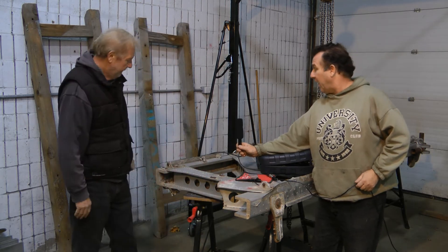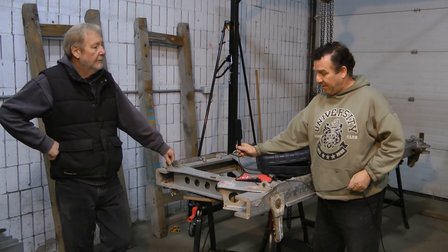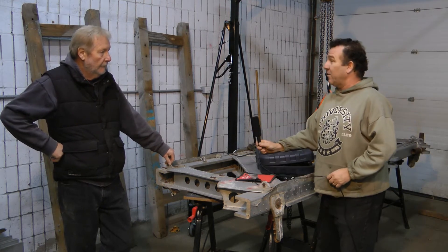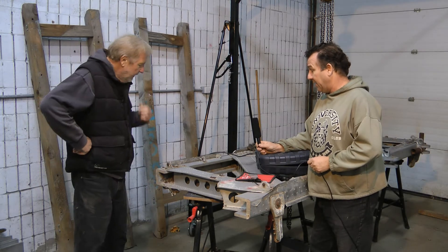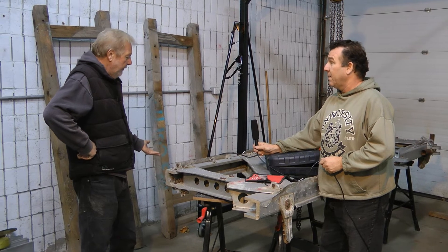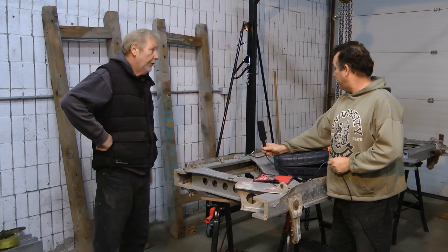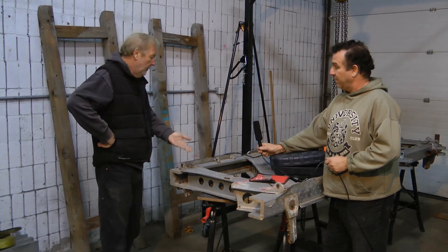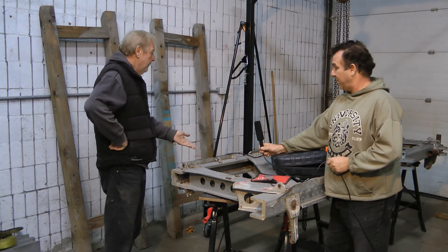Over the last week or so, what kind of difficulties have you been experiencing with some of these fasteners? The same thing again — it's been outside for 45 to 50 years. We've got steel bolts, we've got aluminum, different types of aluminum, and we have steel.